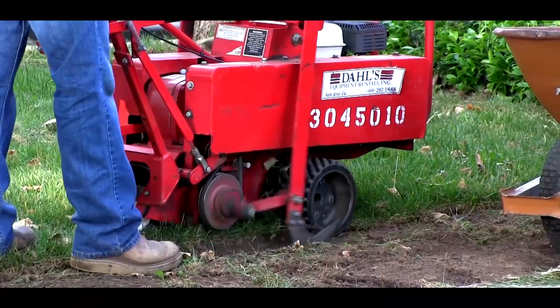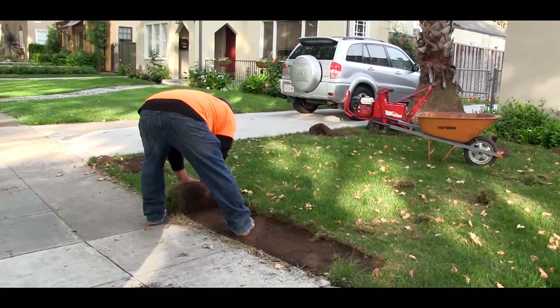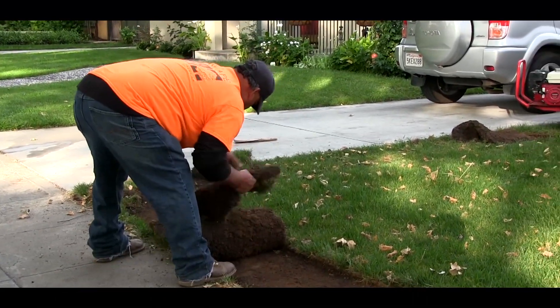We're putting in a more water-efficient system, which is what it's all about. There are actually two methods you could do for removal of your existing thirsty lawn. We're using a sod cutter, and the sod cutter means we don't have to tear up the existing soil — we can remove a thin layer of the material, get down to the soil level itself, and be able to remove it.